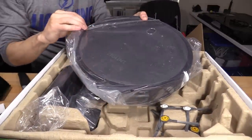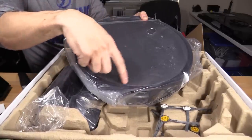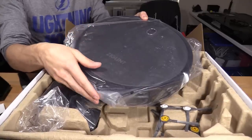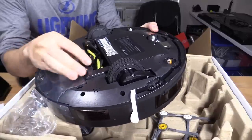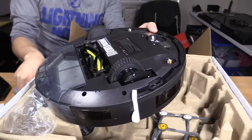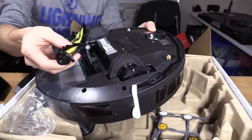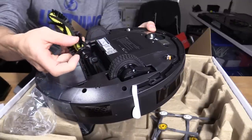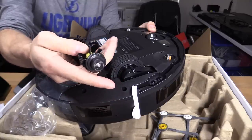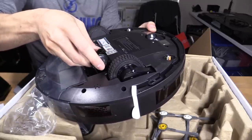A lot of the other 360 mapping vacuums have a little device on top which adds bulk and makes it taller, causing it to get stuck under couches. Here's the bottom of the vacuum — it seems pretty easy to maintain. It has clips right here so you can remove the brush, untangle hairs and stuff. It has a pretty good brush and a rubber strip, so I like the design.